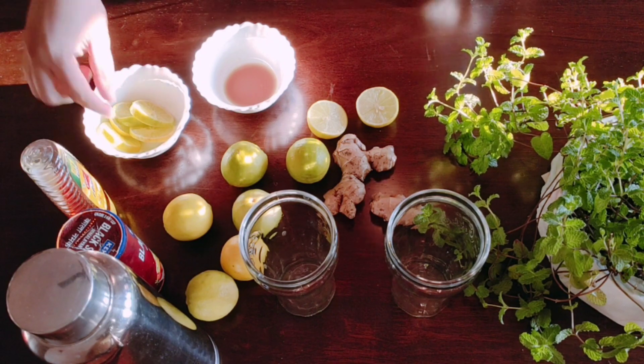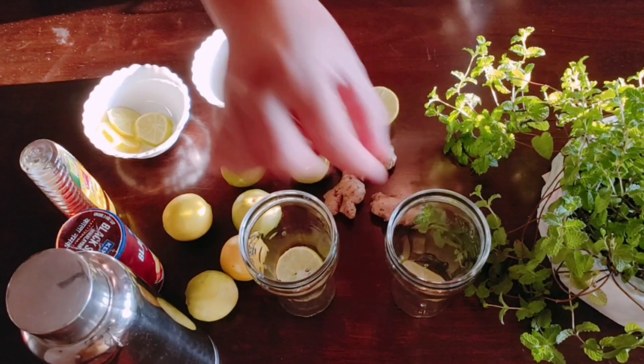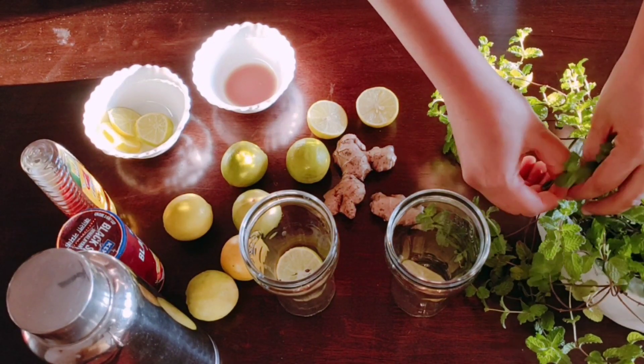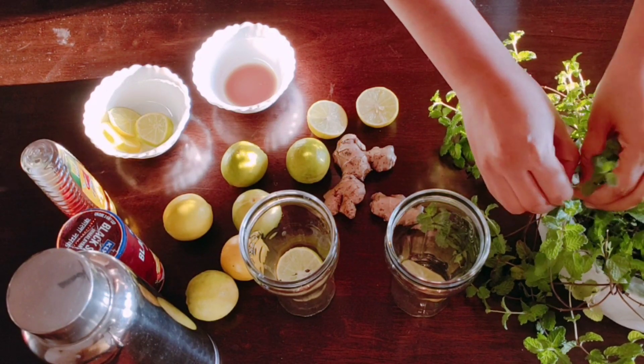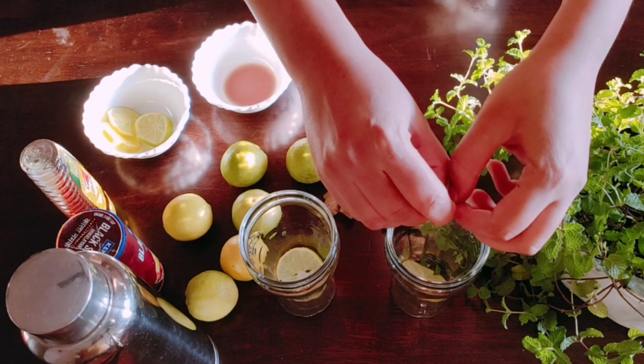Add a lemon slice and mint leaves — about 3 to 4 mint leaves. If you put mint leaves in a glass, you will get a good flavor.